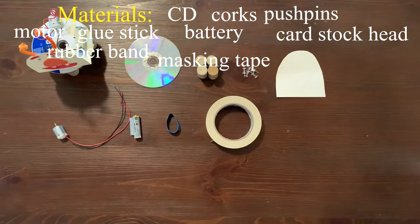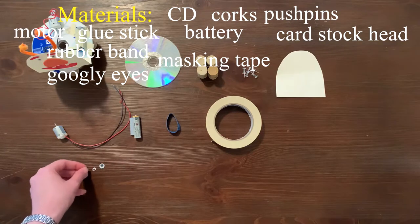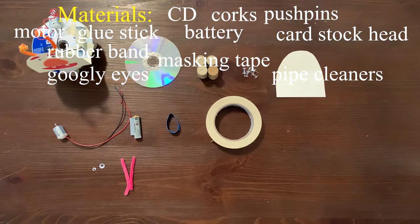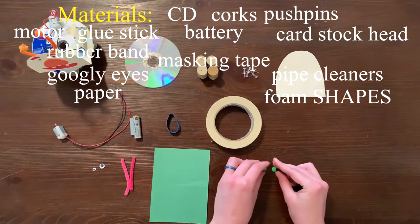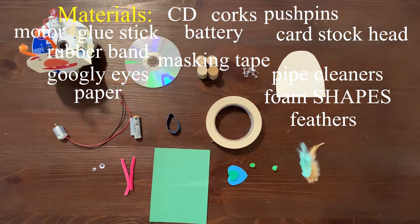Now for decoration, we're going to be using googly eyes. We also have some pipe cleaners, construction paper, foam wheels, and feathers. This project also requires the use of crayons or markers, hot glue, and scissors, which are not included in the kit.